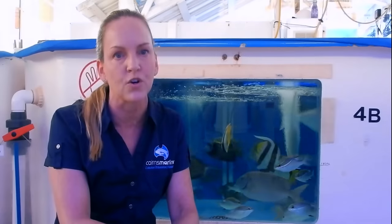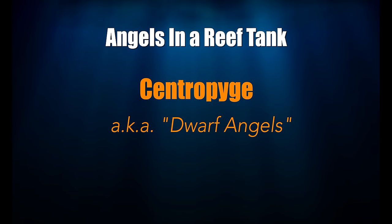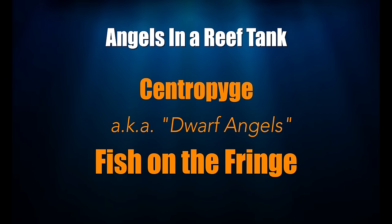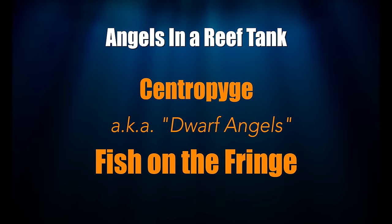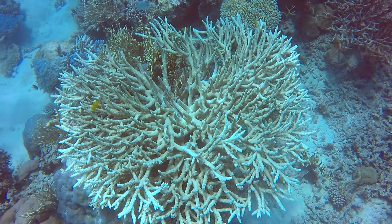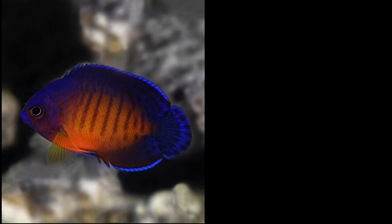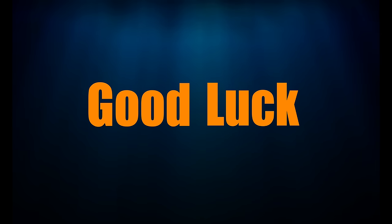That's the only way to keep them from picking on your corals. The Centropyge angels, aka dwarf angels, definitely fall into the fish-on-the-fringe category as they can get nippy. Since they are smaller, they can be very hard to remove from your tank — these fish hang around coral structures on the reef, so they're very skilled at being elusive. The coral beauty and the flame angel are popular fish from this genus due to their low price and wide availability, but both can get nippy and/or territorial, and if they do, good luck getting them out of your reef.